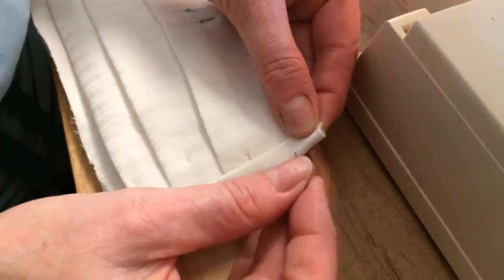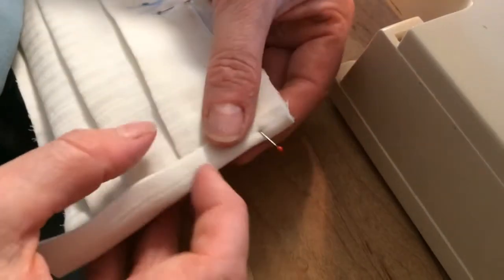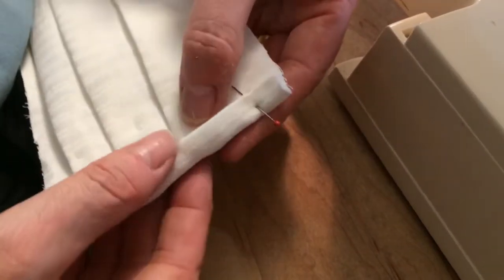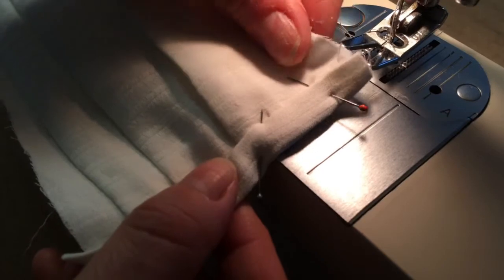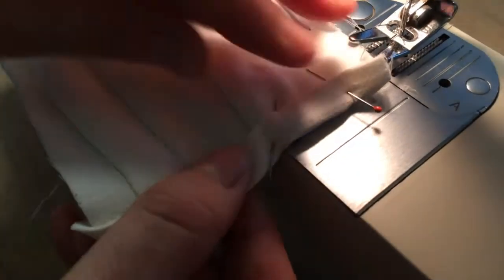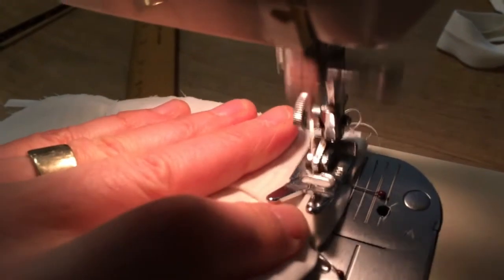Take the two small side trim pieces that you ironed and we are going to put them together on the mask with pins. Once we have this pinned, we are going to run a line of stitching across the side of the mask. I like to use zigzag but you could do it straight. Now do the other side and cut the edge off, as it's a little bit of extra.